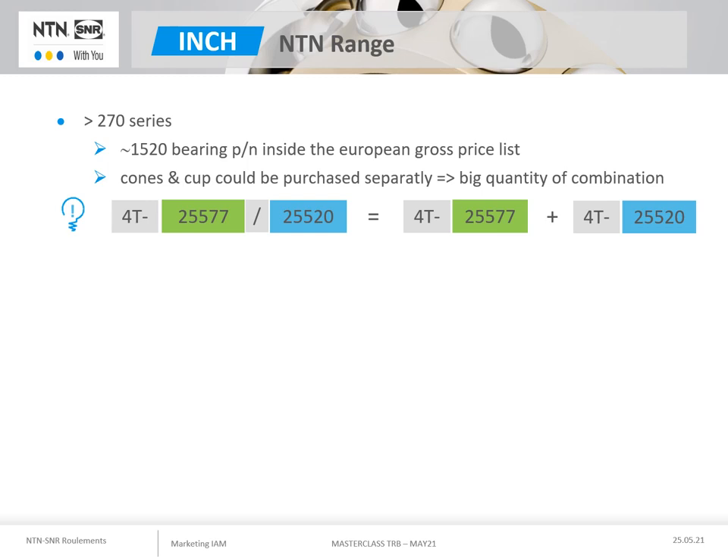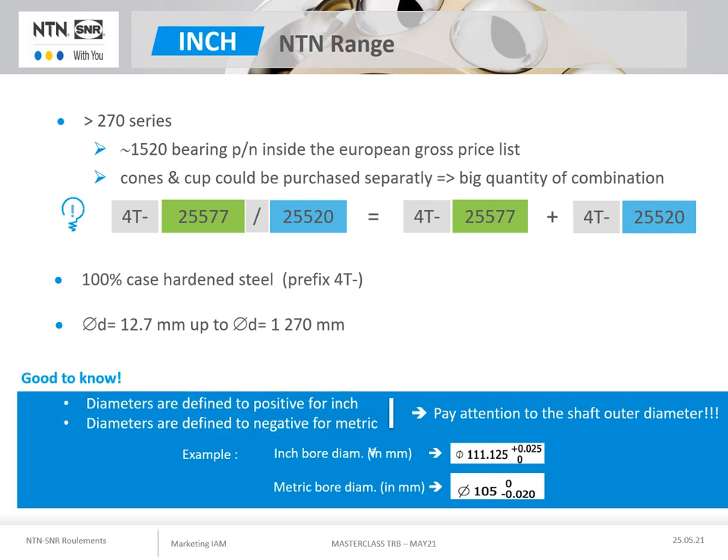The dimension series coverage of the NTN inch range is very wide in terms of bore diameter, as the range starts at 12.7mm and could be produced up to 270mm. A technical remark concerning the tolerances applied to this inch range compared to the metric range: the inch diameters of bearings have their tolerances defined in 0+, whereas the bearings of metric dimensions have their diameter tolerance in 0-. This difference in tolerance must be taken into account when defining the associated shaft diameter, to avoid any problems of excessive or insufficient tight fit.